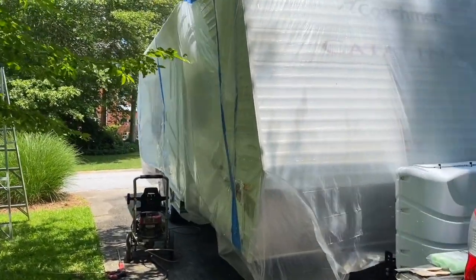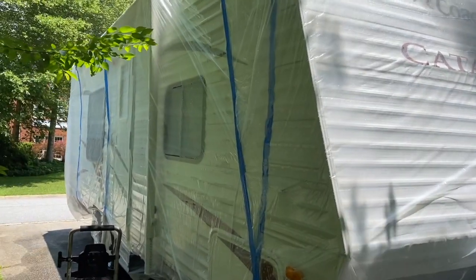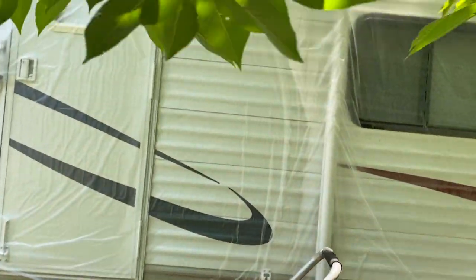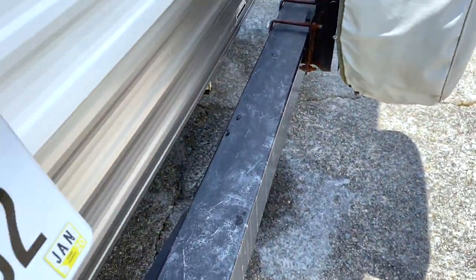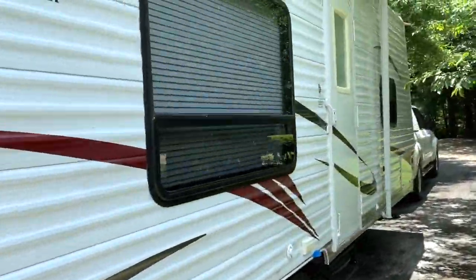I had second thoughts — maybe this is a tip. I decided to take all the plastic off and pressure wash the camper to make sure no cleaner activator got on the finish. I was a little nervous that it might have gotten under the plastic sheeting. Turns out I made the right decision — you can see it leaked a little here, noticeable on the concrete, the wheels, and especially on the bumper. So I'm glad I did that.